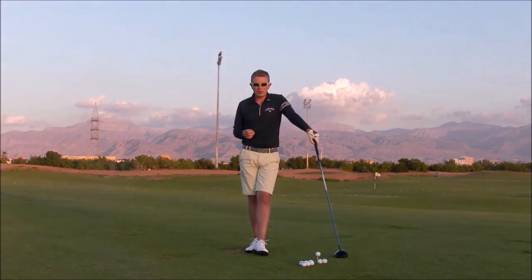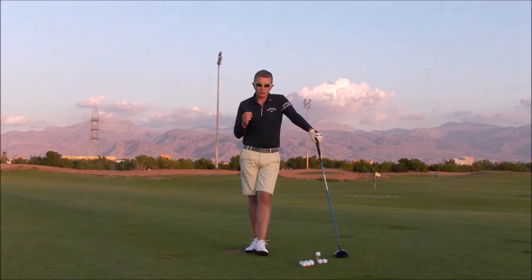Hi, Robin here with a quick tip for anybody who is struggling hitting their driver too high. You feel like your launch angle is high, your golf ball seems to have a lot of backspin on it, so when it hits the fairway you don't get any forward momentum — the ball almost stops where it hits, your playing partners seem to get more run, so you are losing distance.